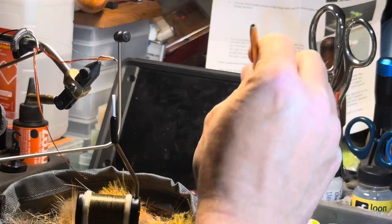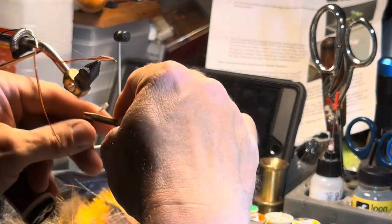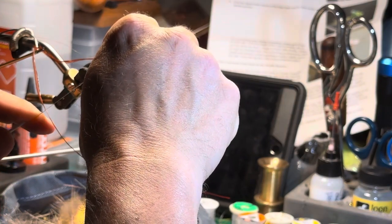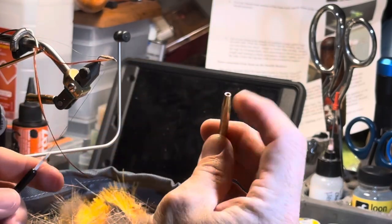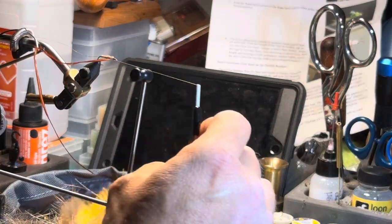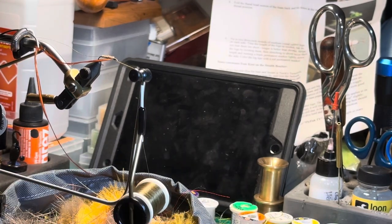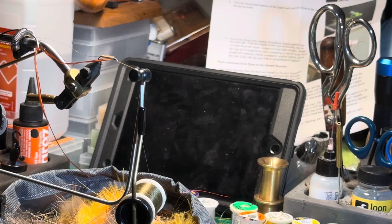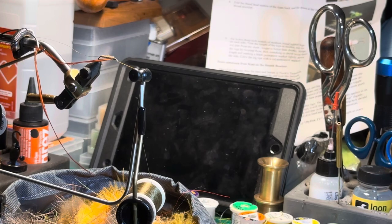Now you're gonna use your dubbing needle — or something with a hole in the end — pull some thread out, wrap it over, stick it up on there right to the end of the dubbing, and make a half hitch and pull it tight, supporting that hook eye with the half hitch tool. There's your dubbing needle — they might call it a bodkin in there, it's the same thing. Your vice came as a rotary with a bobbin cradle. The half hitch keeps you from adding wraps as we spin — we now want to wrap the feather around, not the thread.